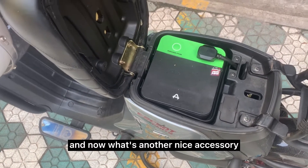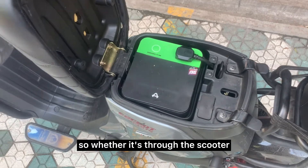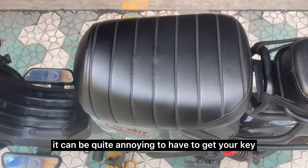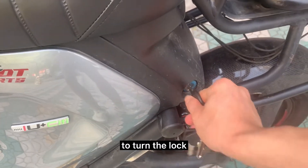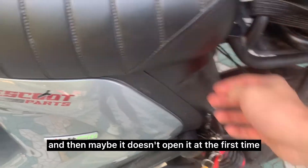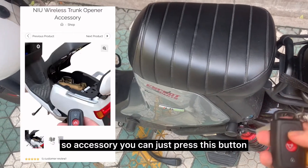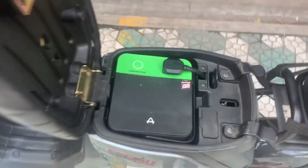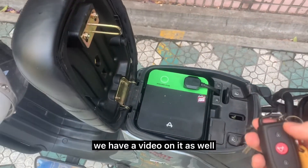Now what's another nice accessory? Let's say you have a regular battery and you often have to charge it, whether through the scooter or through the battery itself. It can be quite annoying to have to get your key and reach all the way down here to turn the lock, and maybe it doesn't open the first time, so you need two hands or you're carrying a lot of groceries. We have a wireless trunk opening accessory — you just press this button and the lock will open by itself. It's very easy to open the scooter trunk. If you want to check that out, we have a video on it as well.